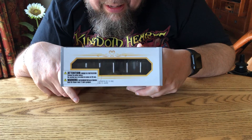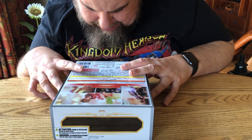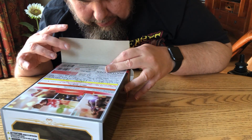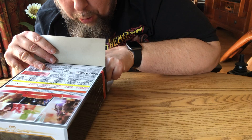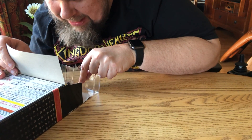Let's open this up. I pre-opened the box so I don't have to waste time doing that for you guys, because I know that's kind of boring when somebody opens a box and you're more interested in what's in the box.